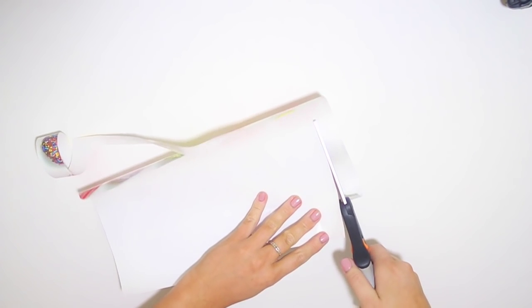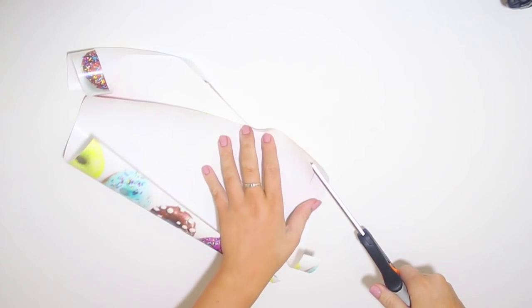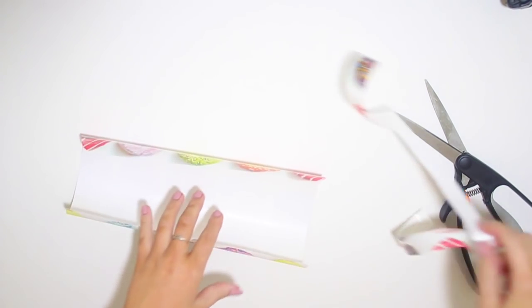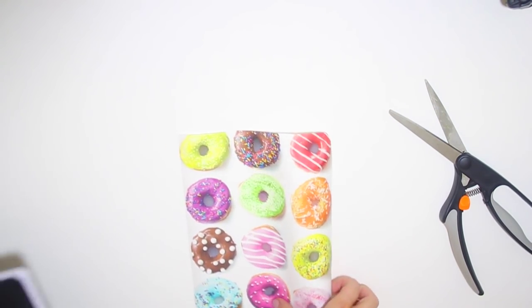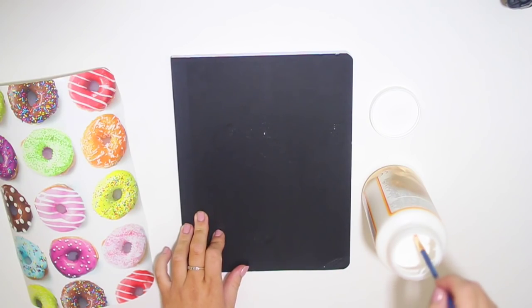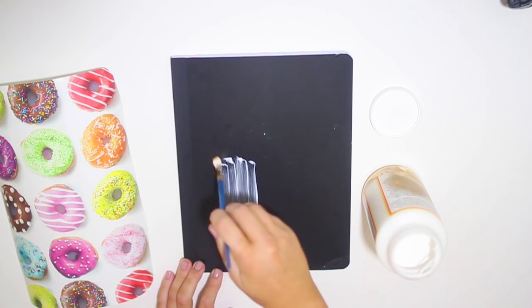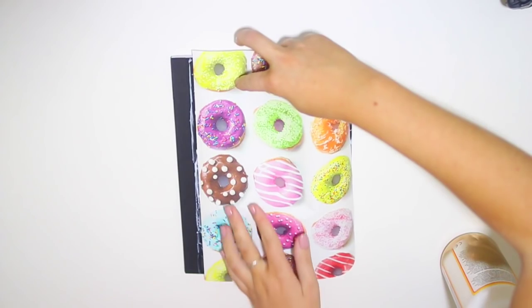You don't want to cut right on the lines — you want a little bit of excess so you have room for mistakes, but just a little smaller and more precise than the rough cut. Once you have that cut out, grab your notebook and make sure it fits the right way. When you know you're good to go, start smearing some Mod Podge onto the cover of your notebook all over, and then go ahead and lay the wrapping paper down.